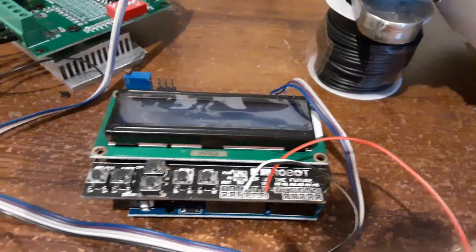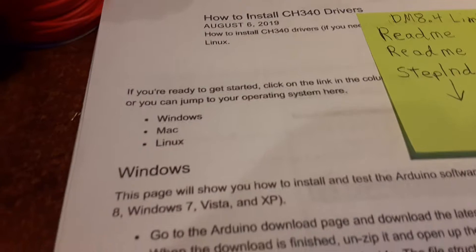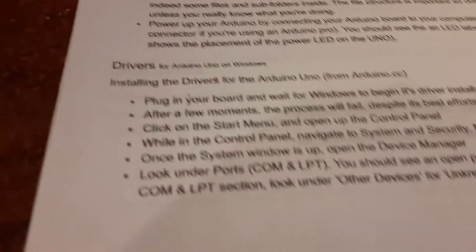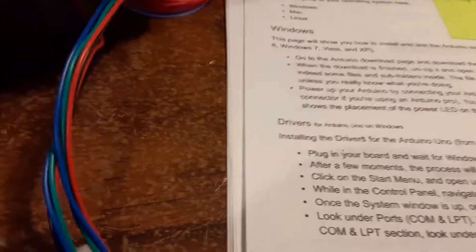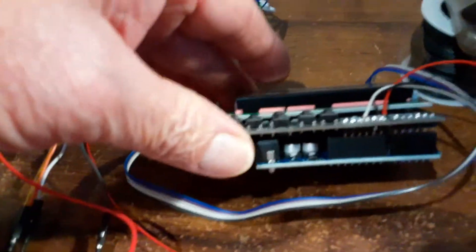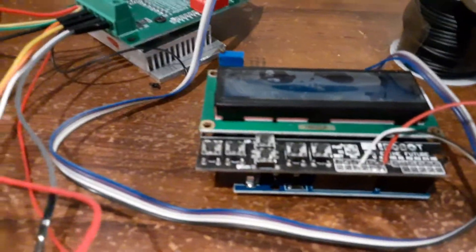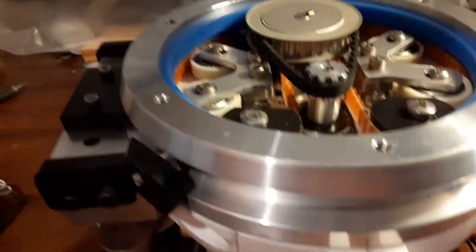After I put the shield on, I went over to the computer because there was no program in it. With the step indexer you have to reinstall the drivers into the Arduino to make it accept programs. I started the Arduino program, plugged it in, and went through the process of trying to get it to recognize — and this one it already recognized immediately. I didn't have to download anything. I guess some are blank and some come preloaded.